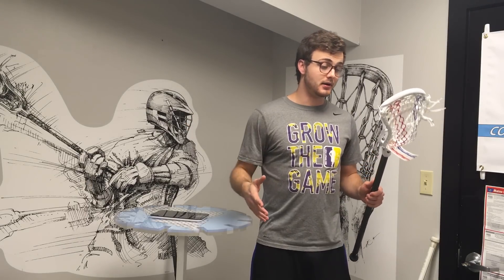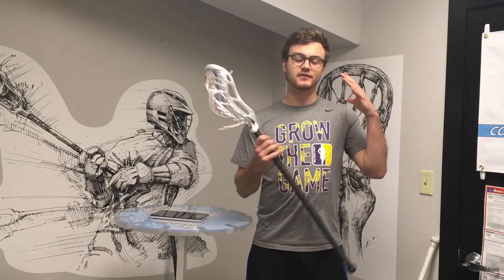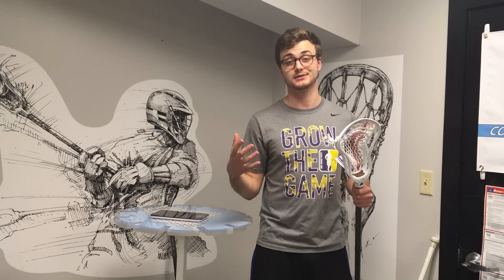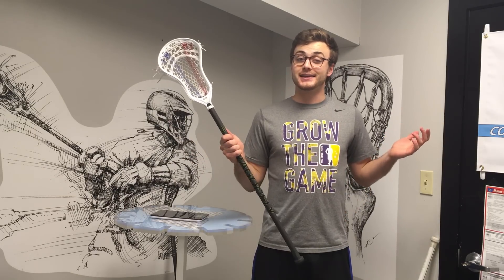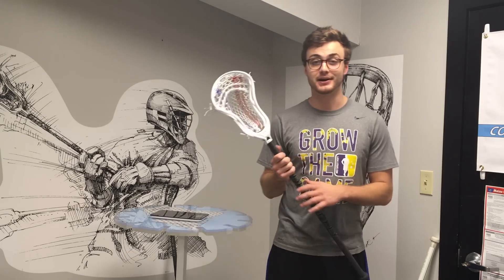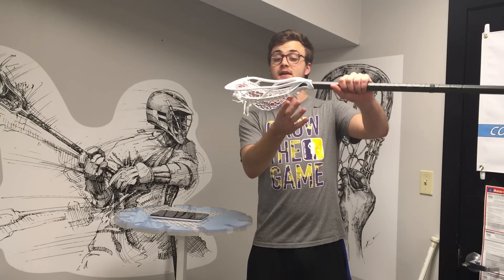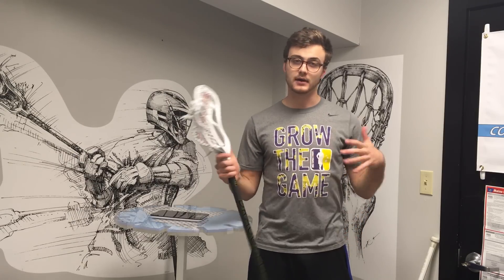Overall I think it's the best head STX has ever made — they knocked it out of the park. It's just the right weight, still has that nice Stallion high-pocket feel, really smooth, and they fixed the scoop. Sometimes the STX scoops were hit or miss; this is the best scoop they've ever made and potentially the best scoop on the market, especially as far as durability goes with that top string. If you're into the Stallion, you no longer have to stay away — it's only 90 bucks. STX was riding that $110 price for a while, so at $90 it's competitive with every other top-tier head on the market and this one's gonna be a really hot seller.